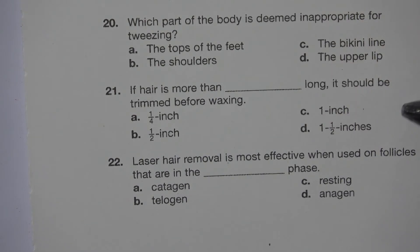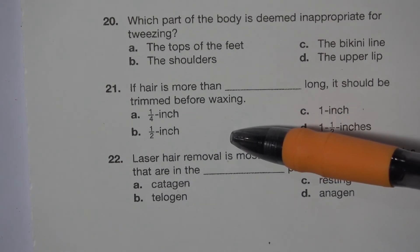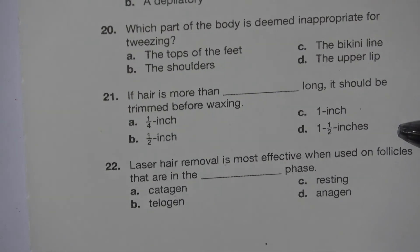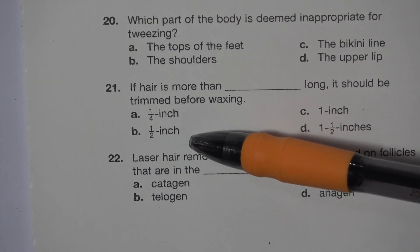Number 21. If hair is more than blank long, it should be trimmed before waxing. A. A quarter inch. B. Half inch. C. One inch. D. One and a half inches. The answer is B. Half inch.